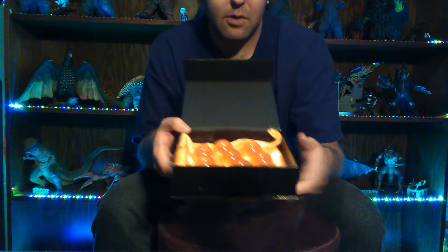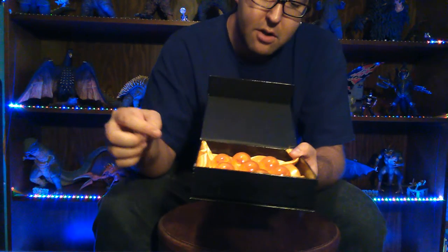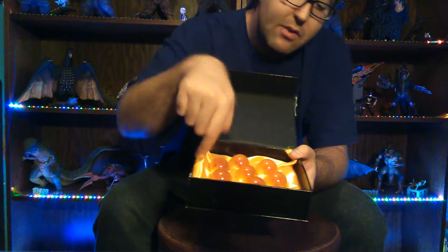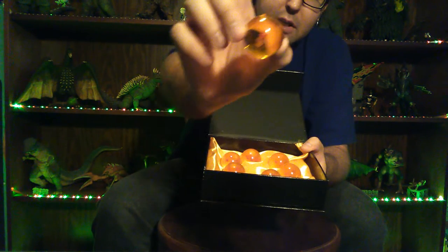If you have any type of light shining on them, it almost looks like they're glowing. You've got the one-star ball, two, three, four, five, six, seven. I have it displayed with the one in the middle, then two up here, three, four, five, six, seven.